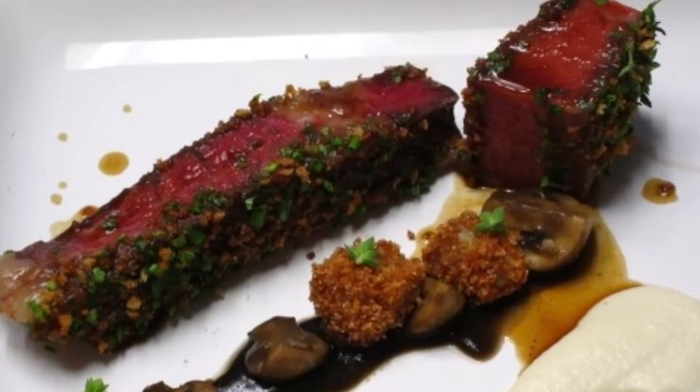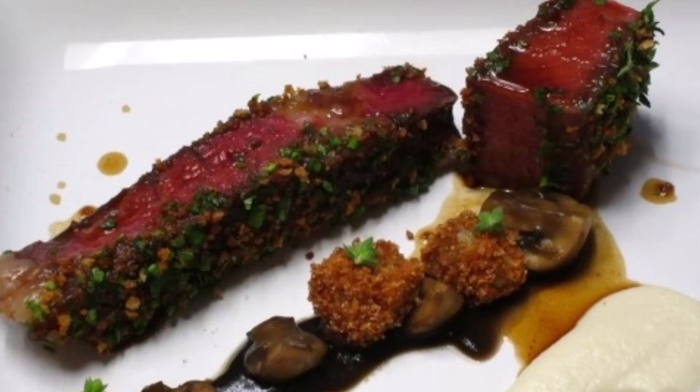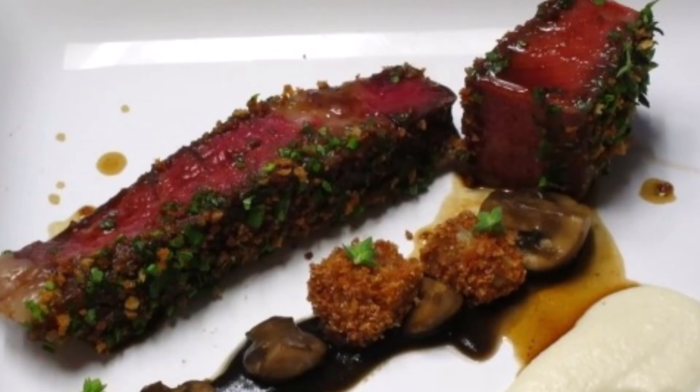Then strain the broth, put all together into a pot, put in a bay leaf, a few truffles, and some ox pallets cut small. Cover it close and let it stew till it is tender. Take out the beef and skim off all the fat.